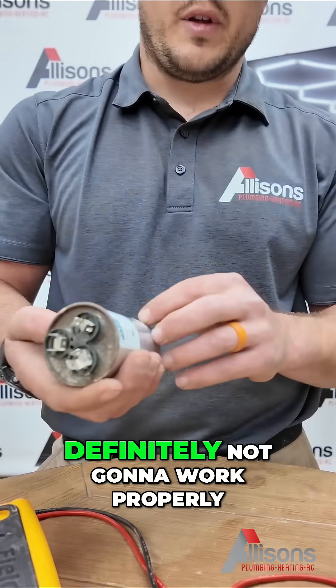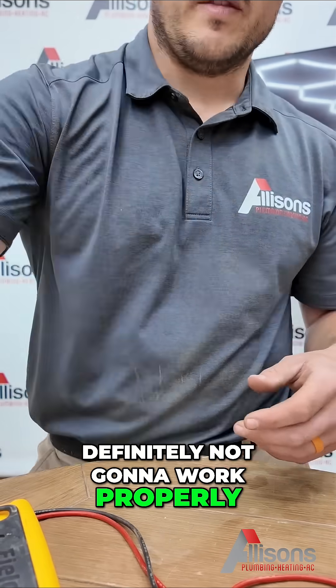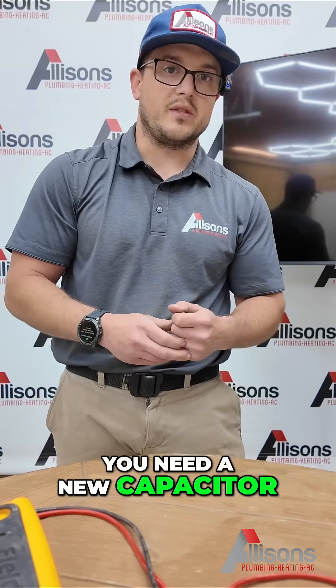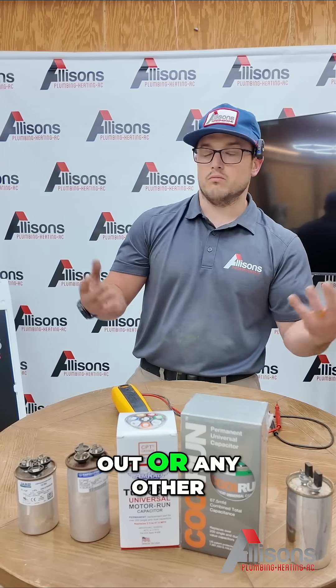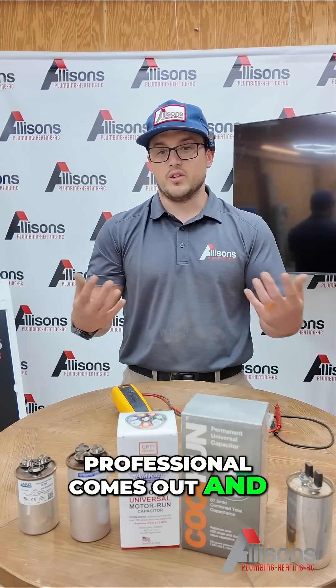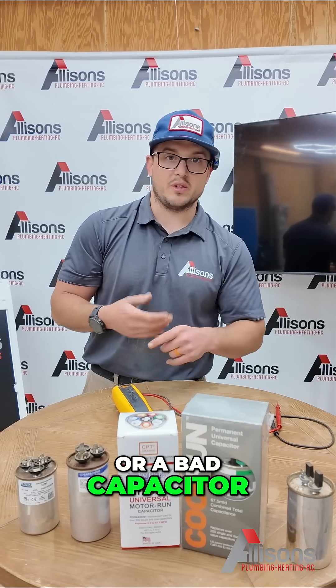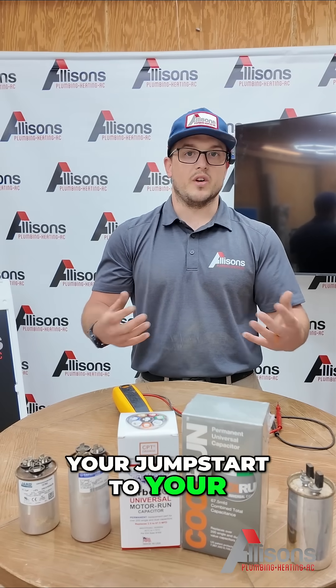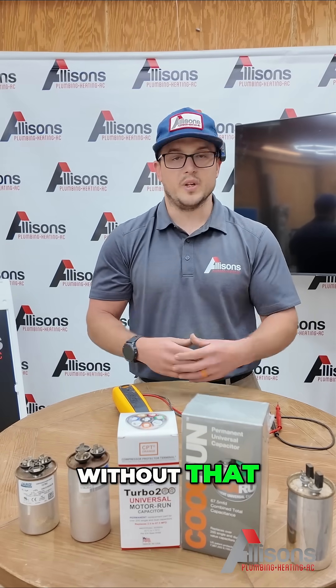It's weak, definitely not going to work properly. That would be a sign right there that you need a new capacitor. So if we come out, or any other professional comes out and talks about a weak or bad capacitor, this is what they're referring to — your jumpstart to your AC system. Without that, it will not run.